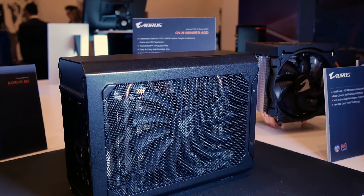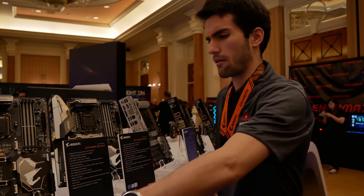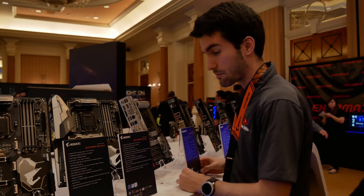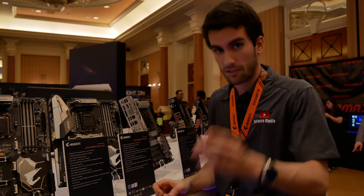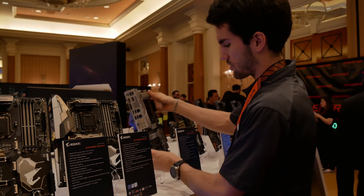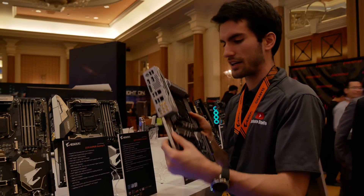Really looking forward to getting my hands on this. So this is our motherboard aisle — most of these you've already seen, not too many exciting boards that are new being released other than the one you saw in the beginning of this video. But there's one I want to highlight because it looks so good. I really can't find too many uses for x299 boards.